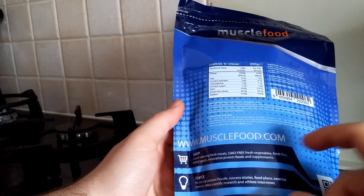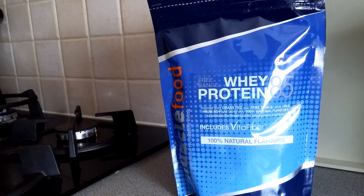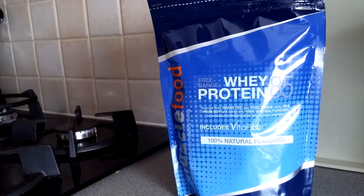This is musclefood.com — the site I get my meat from as well. If you haven't checked out a couple of videos I've done including my hashtag review, I have a referral code in the link below. If it's your first ever order you get a choice of something like delicious chicken breast or Dr. Zak's loaf of bread, which I've also reviewed. Right, so let's open this up.